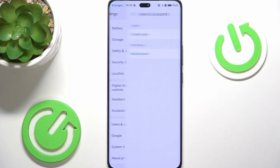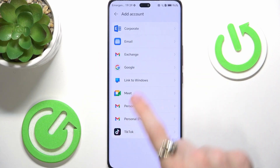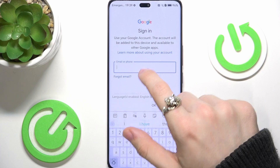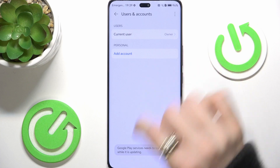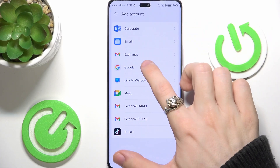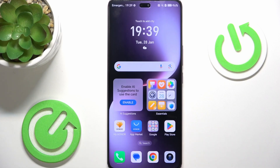Let's go to Users and Accounts in Settings, then if you don't have any personal accounts, click on Add Account and click on Google. Now we're going to sign in — first enter your email. It looks like it is updating right now, so we'll just need to wait and try again once it's fully available.